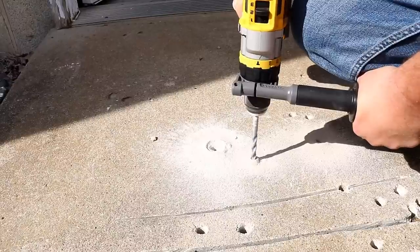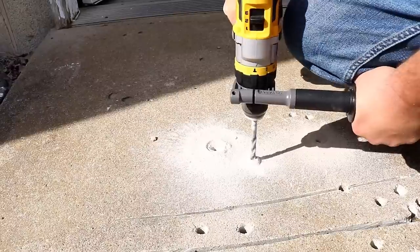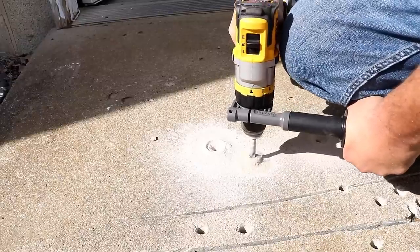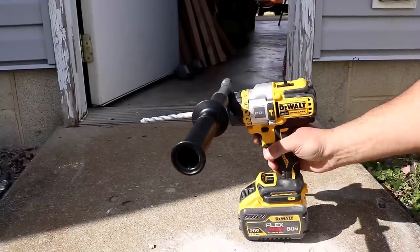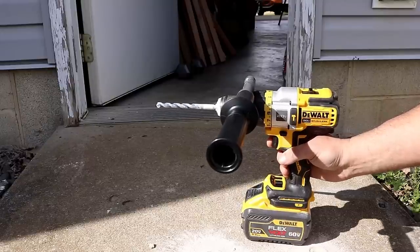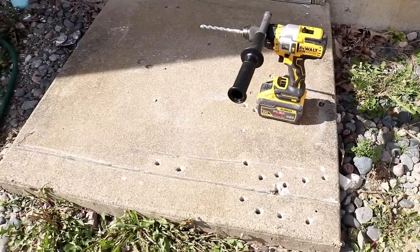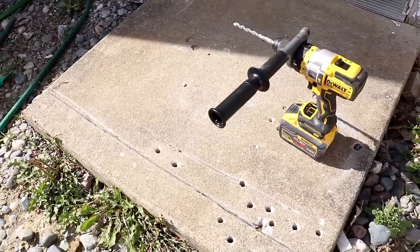That is a pretty hard-hitting, fast hammer drill — very impressive. Setting two. That variable speed trigger, I'm doing that on purpose. Very controlled, not a lot of vibration in the hand, and that handle is holding well. Let's check out that variable speed trigger again — not the smoothest variable speed trigger, but it works pretty good.